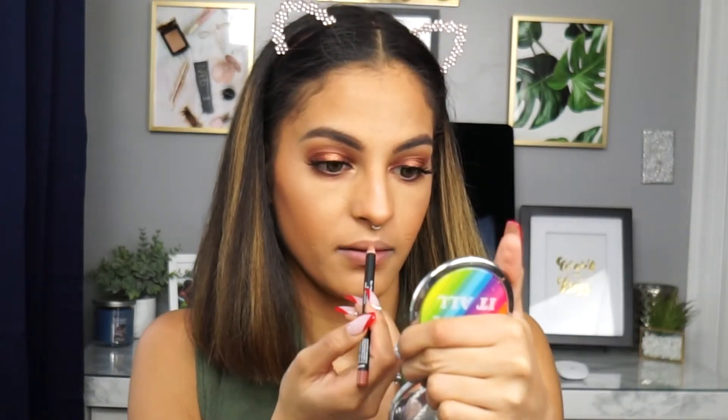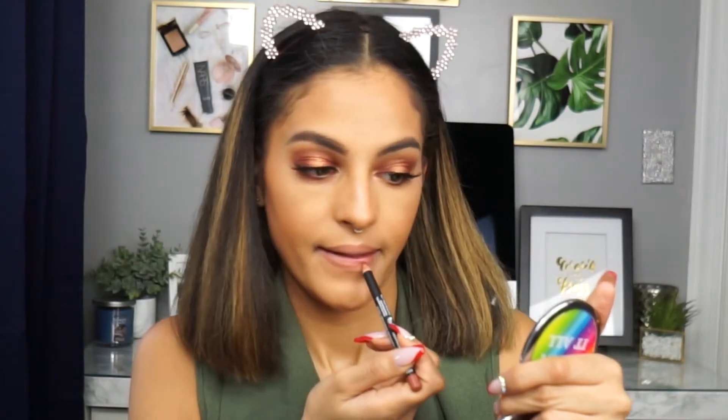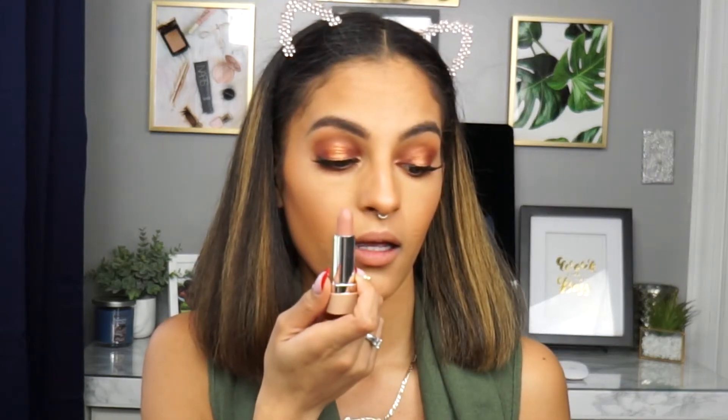For lips I'm doing a nude look. I start by lining with the NYX Suede Matte Lip Liner in 'London' — not too dark, not too light. Then I apply the Marc Jacobs lipstick in shade 146 'Anias,' which I love. It's so creamy and smooth — the perfect nude.